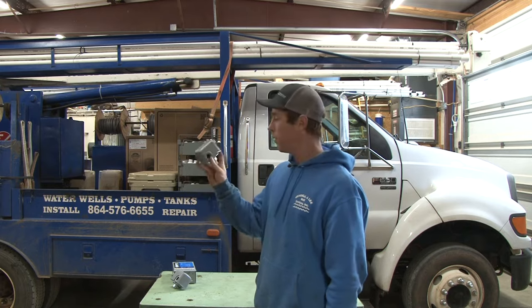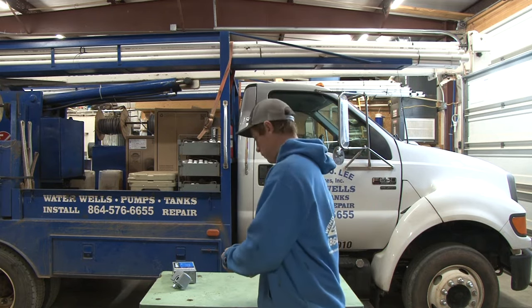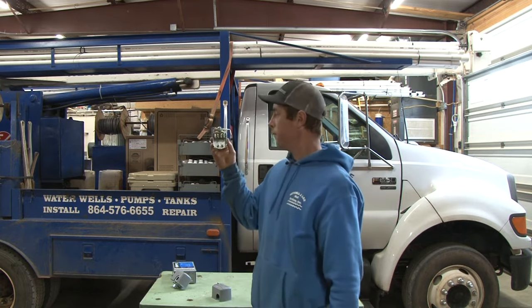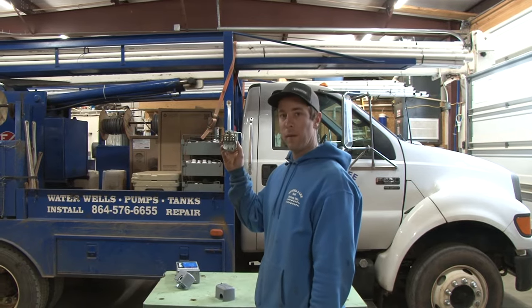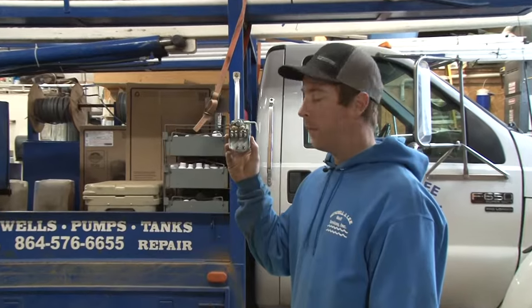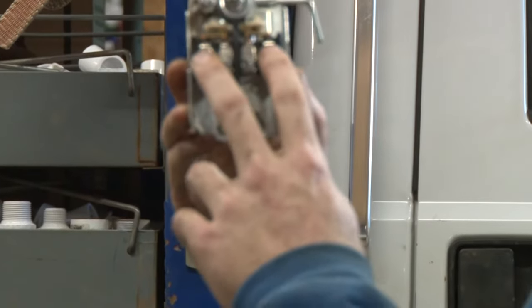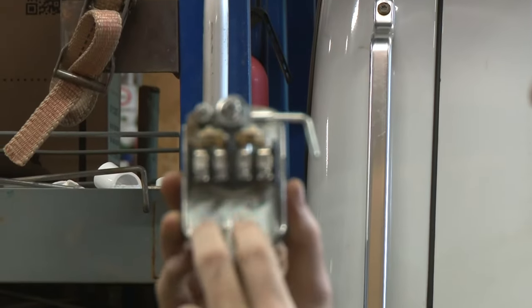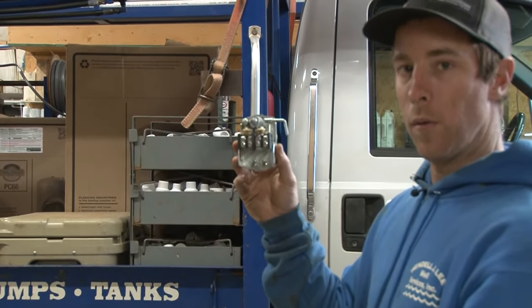Low pressure switch — on the outside, all you see is this handle. Look at the difference here. See these points? These points are open. The wiring's still the same, just like a normal pressure switch — got your hot, your motor leads, your ground screws down here — but these points are open on zero pressure.